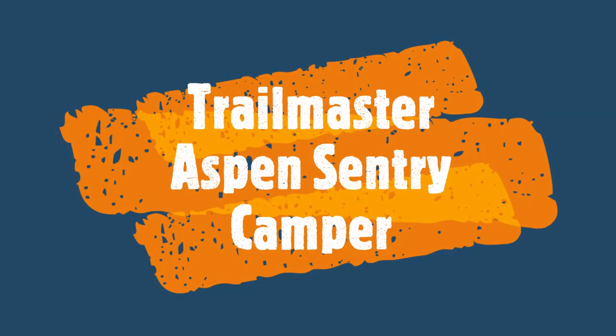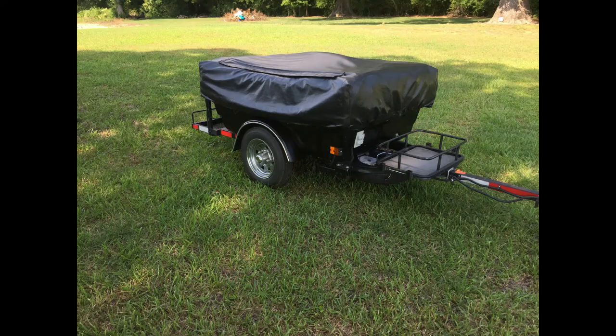Hello, this is John and I'm sharing a video of my Trailmaster Aspen Century Camper that is for sale. I'll give some overview, setup, and some highlights.